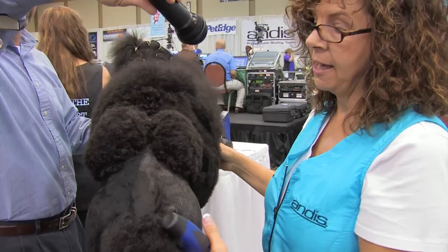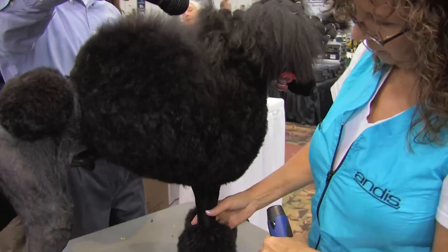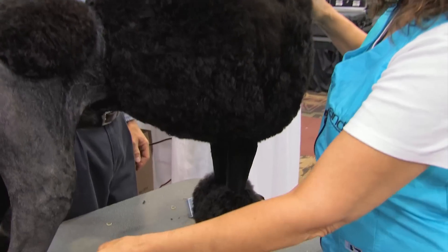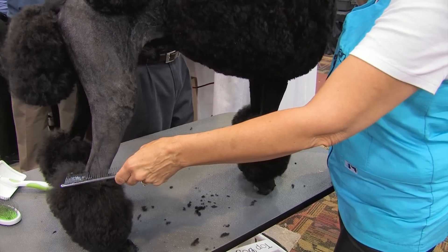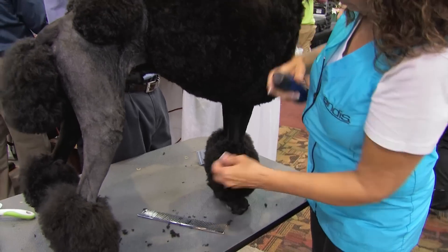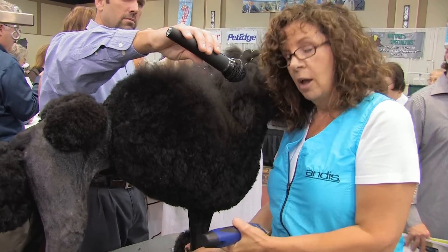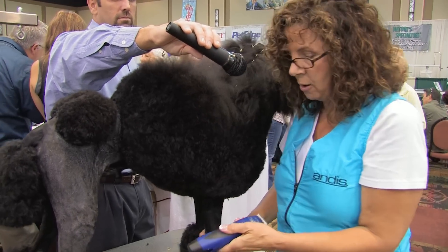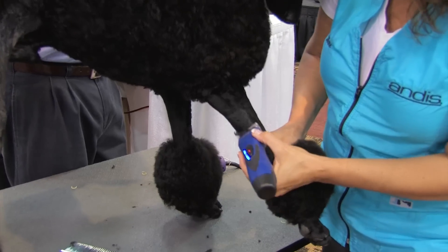Once you get your back end set, you come around to your front and set your front one. Your front rosette or bracelet needs to be in line with the highest point of the back bracelet. So you just visualize a line from the top of the hock over. Because this is a little dog, we want to go up to the point of the elbow — you don't want anything past the elbow, because you want to make him look taller. Then you just clip all this out.